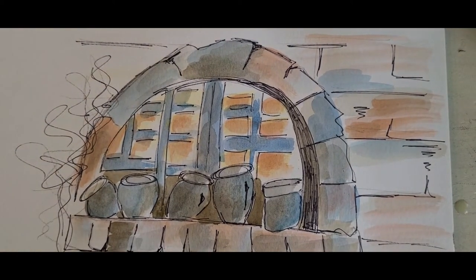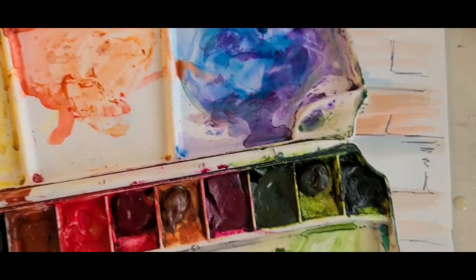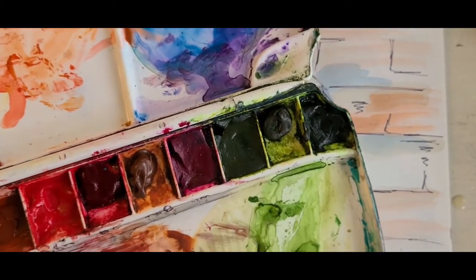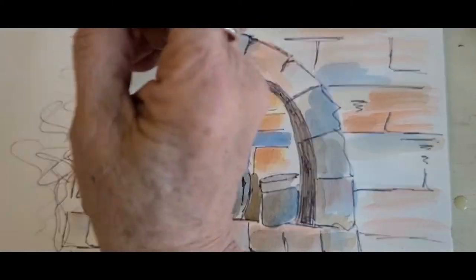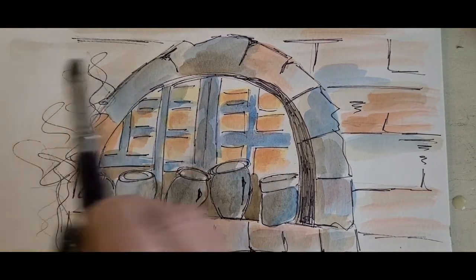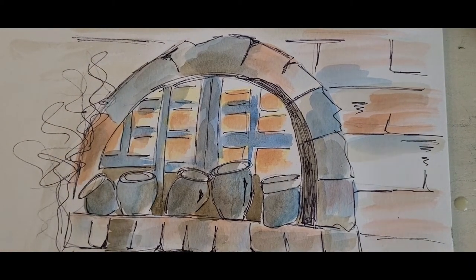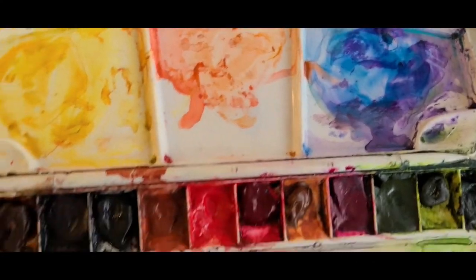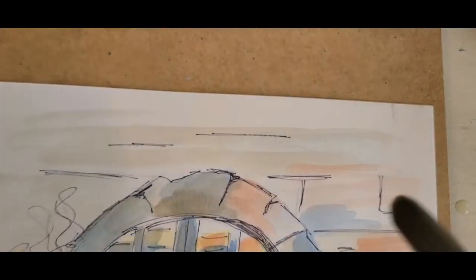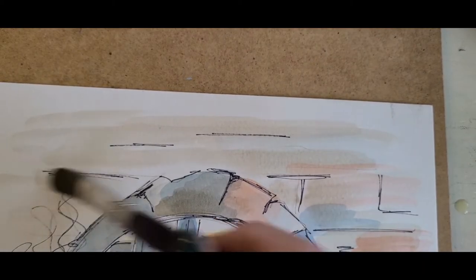I think we should have a tree there, and this area is too white. So take a little bit of neutral tint with raw umber — don't be afraid to put any color on there — tap it on your paper towel and just brush it on here to dirty that background a little bit. That's all I'm doing, just dirtying my background. Take your raw umber and your neutral tint, tap it on your paper towel, and then just put it on here and let it be.